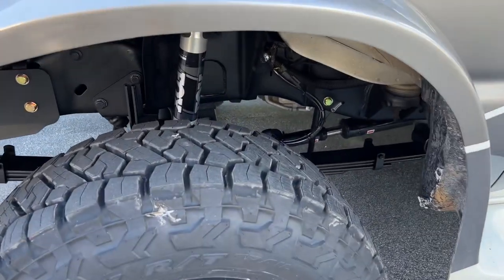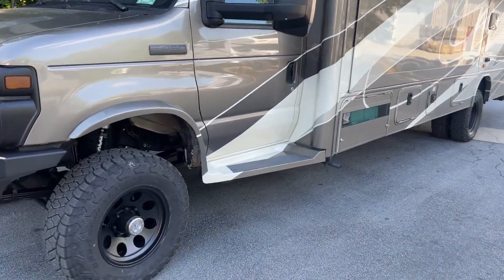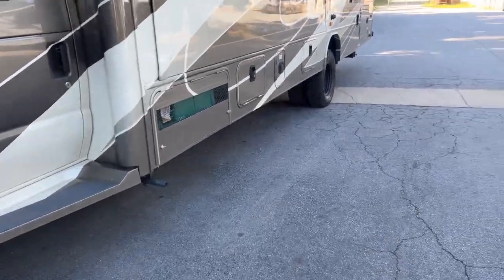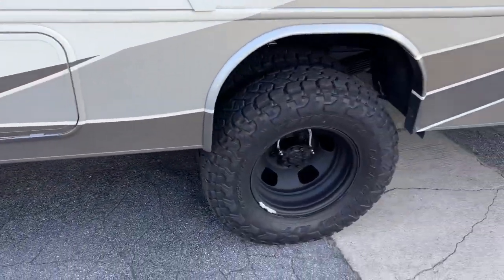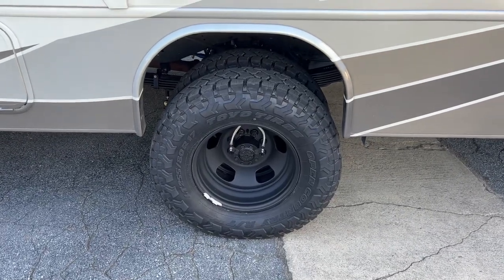Single Fox 2.0 shocks. It is a 7.3 Godzilla, so it's got the 6R140 transmission behind that, and behind that we've got an NP-1128F transfer case with flanges front and rear. It does have an S-pod controlling all the lights and the OBA. The customer actually bought those from us and installed it himself.